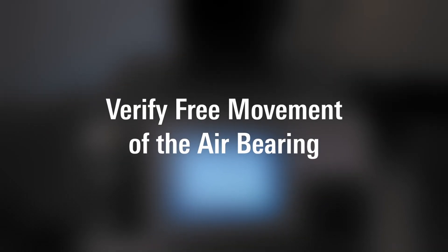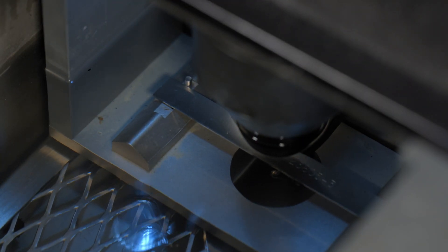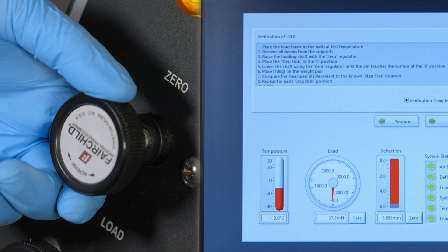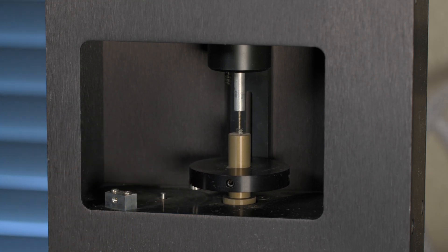Verify free movement of the air bearing. Place the thin steel beam in the bath and apply 35 plus or minus 10 mN using the zero regulator. Lift the shaft approximately 5 mm and release. It should immediately float downward and contact the beam.